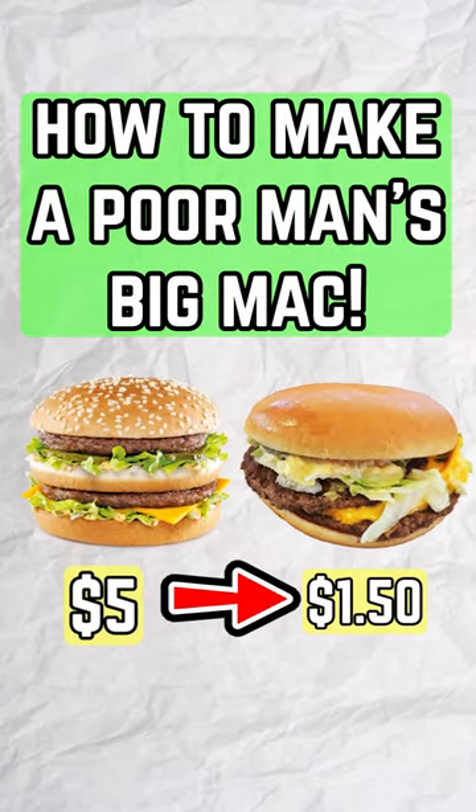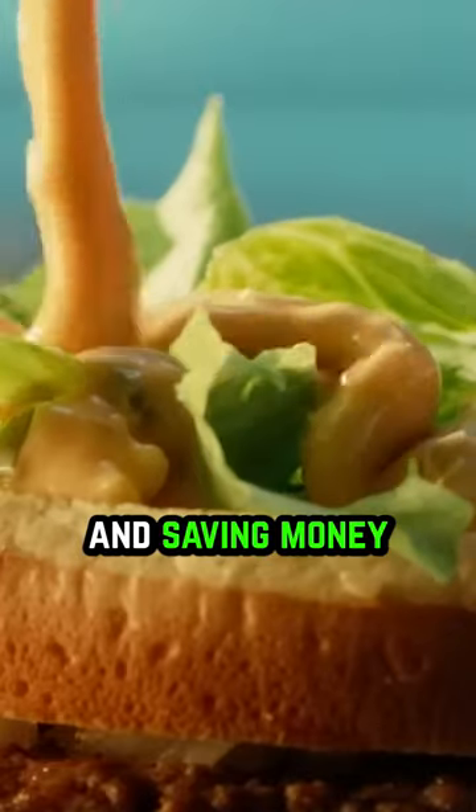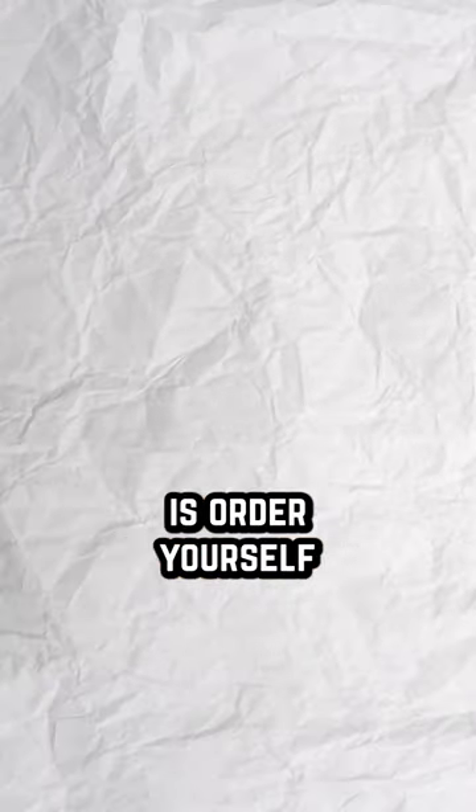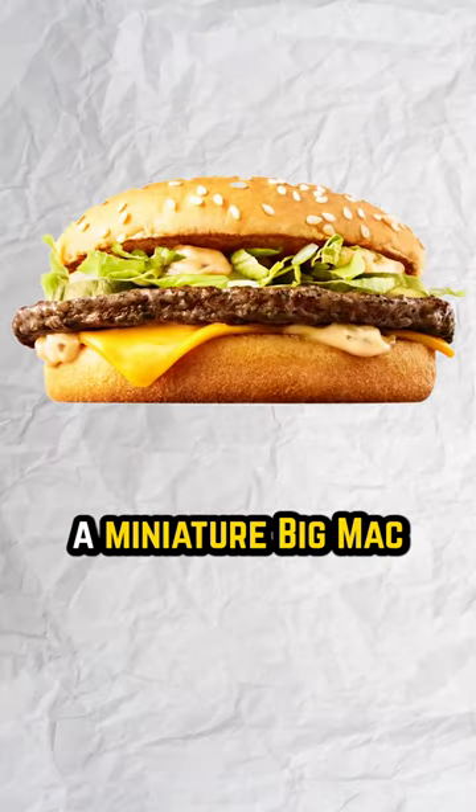Make a double cheeseburger into a mini Big Mac. There's an easy solution to getting the flavors you love and saving money. All you have to do is order yourself a double cheeseburger and add all of the ingredients to make it into a miniature Big Mac.